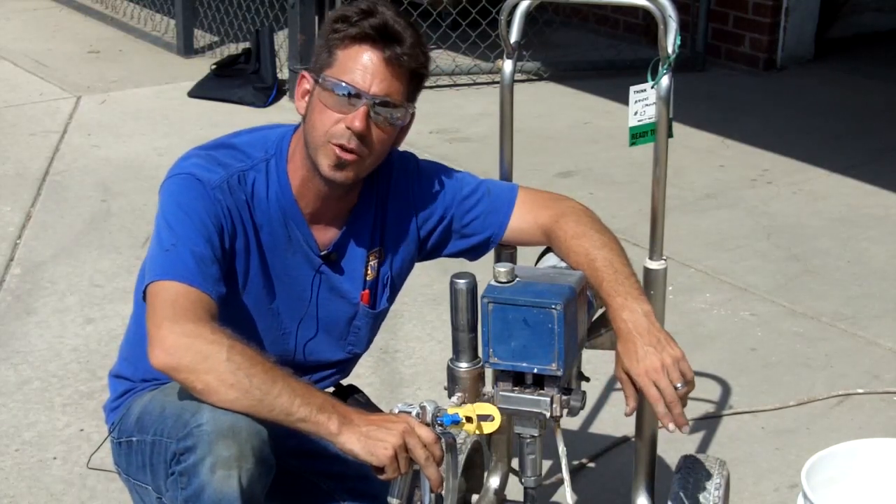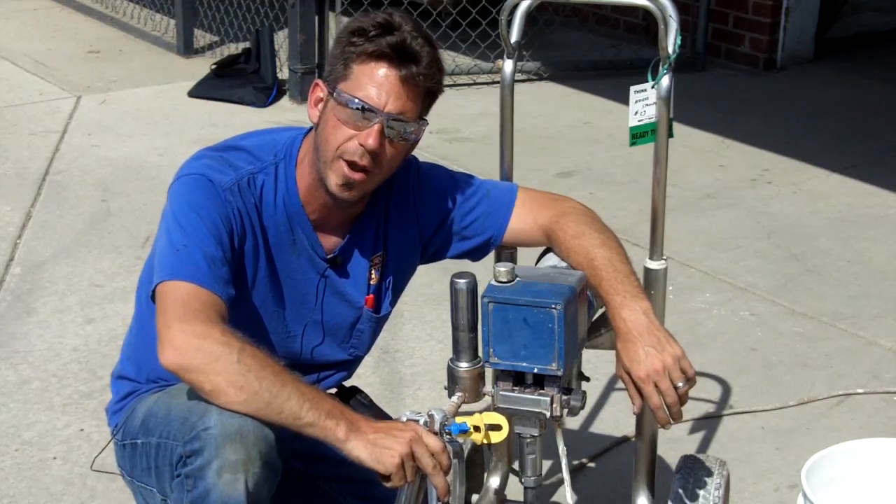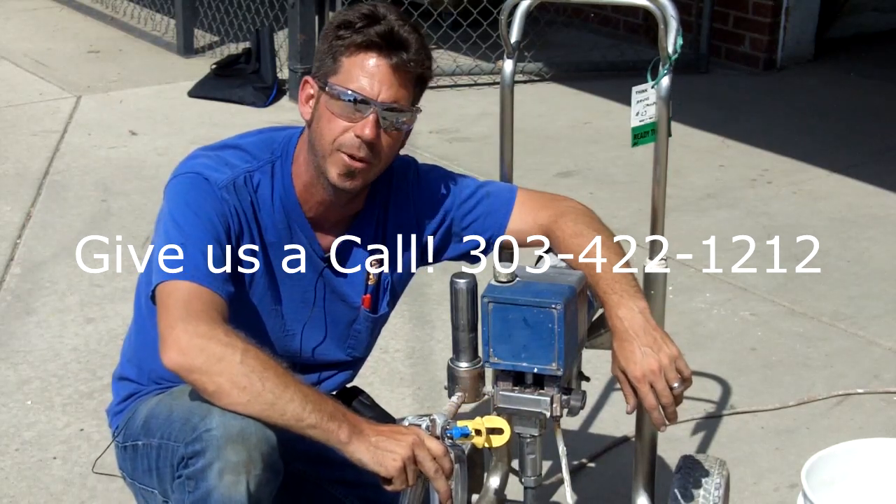If you have any issues or other questions, you're always welcome to call us here at Arvada Rentals. Our phone number is 303-422-1212. We'd be happy to help you. Thank you.